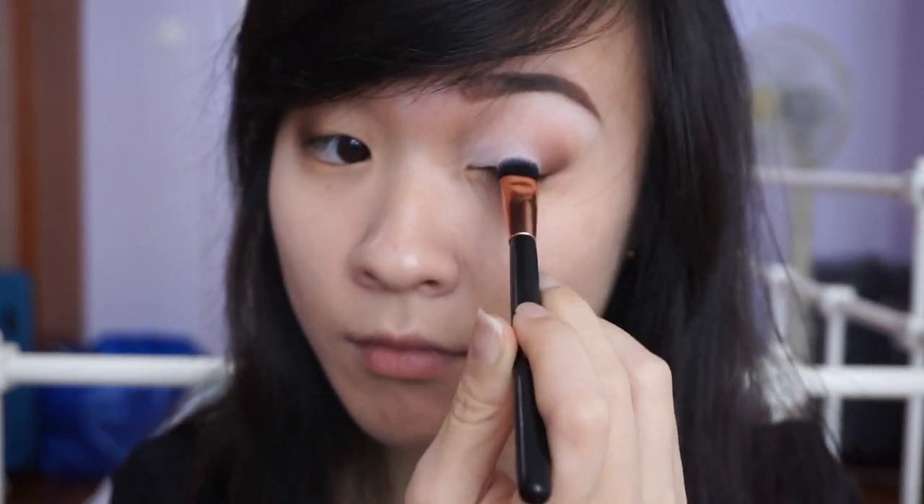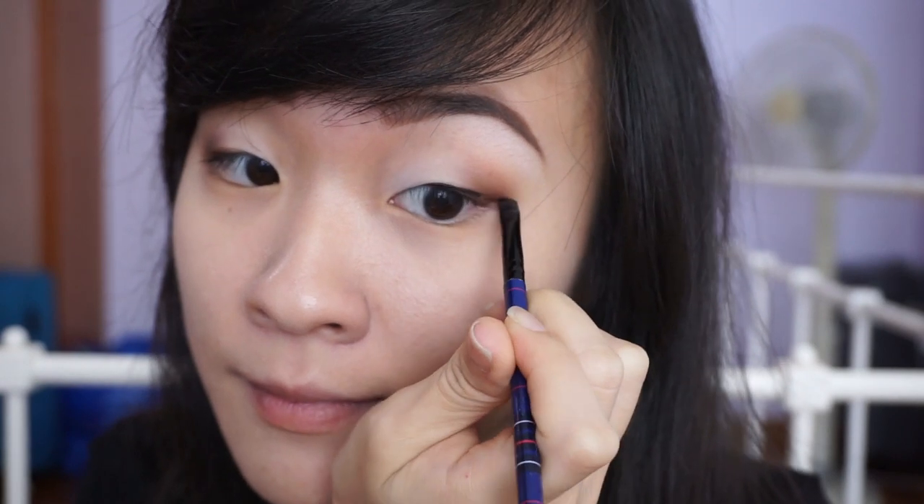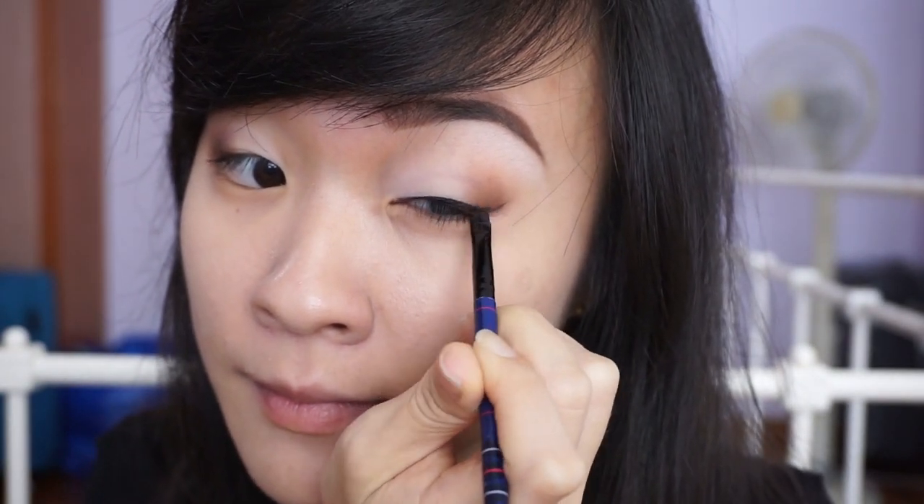I'm packing on Distressed on the inner half of my eyes to even out my skin and add dimension to the look. You can choose to go without a black liner for this look, but I think it helps to make your eyes look bigger and bolder, especially for monolids, so I'm going to be doing a winged liner.